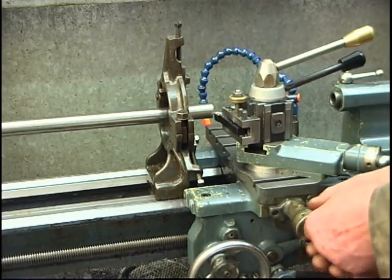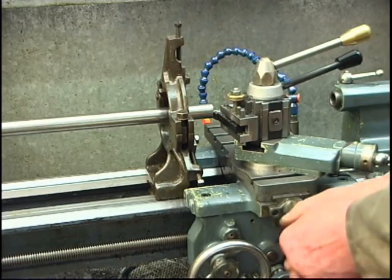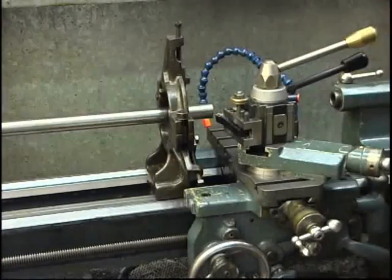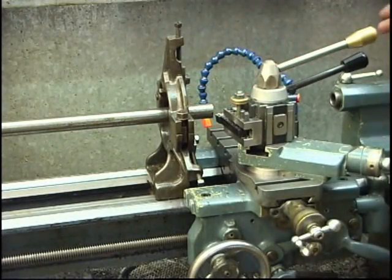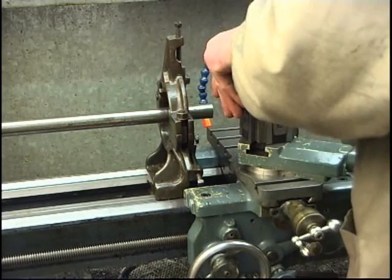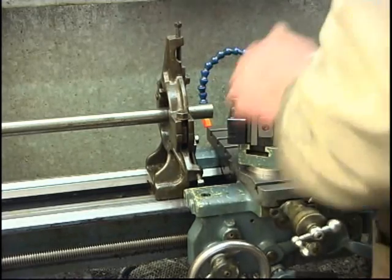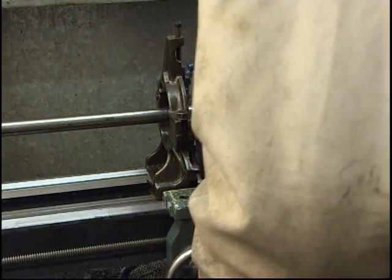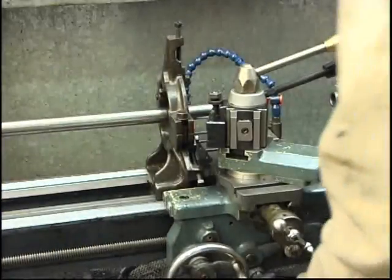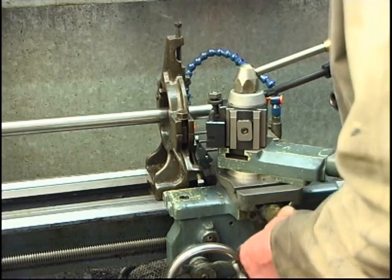See the tool is dead on centre height — leaves it into a pip at all. Whatever sort of steel it is, it machines quite nicely.